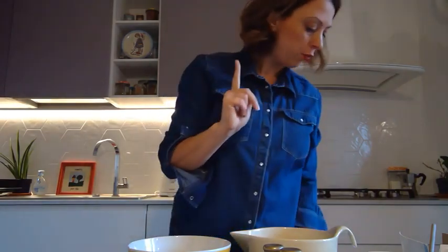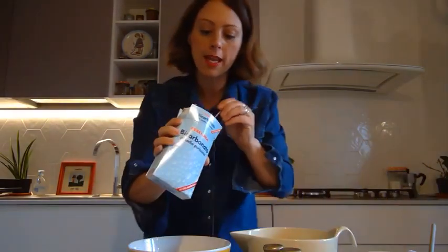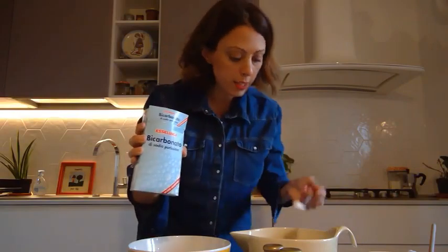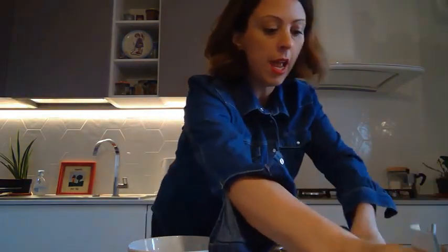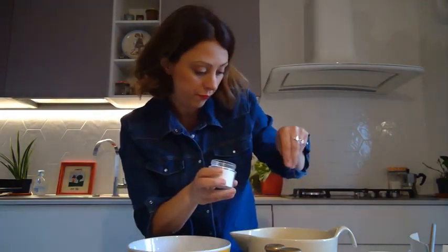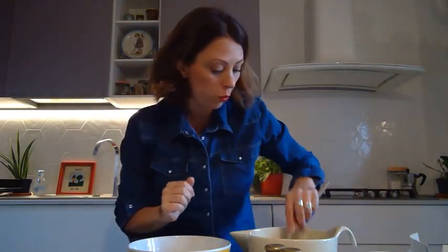Next, we will put one teaspoon of baking soda, and a generous pinch of salt. That's all the dry ingredients. We'll give it a quick stir.